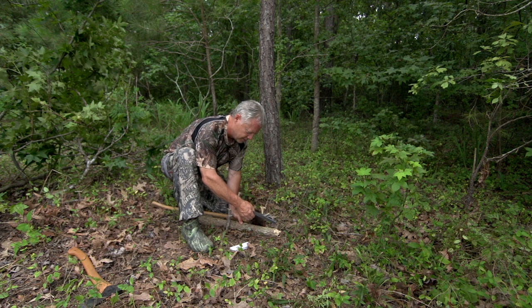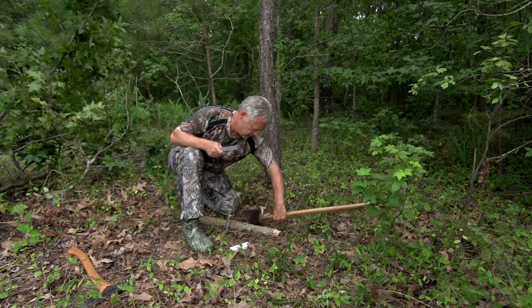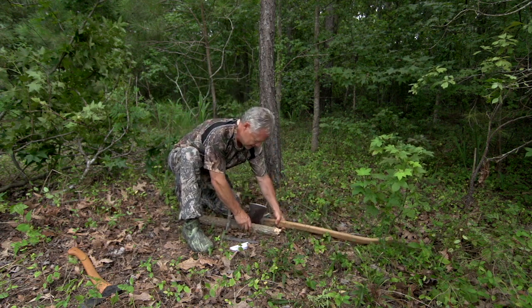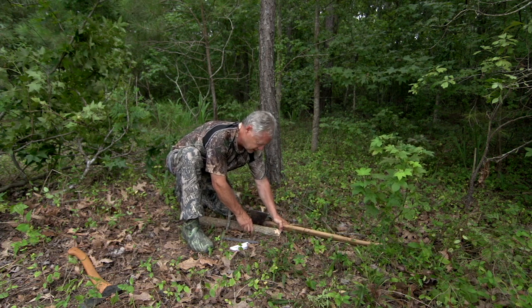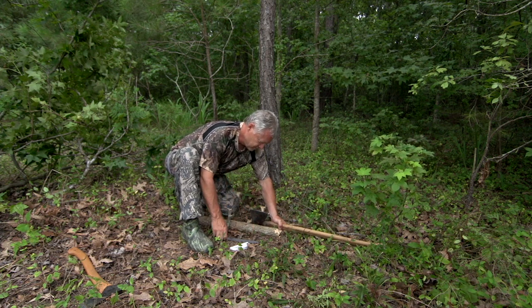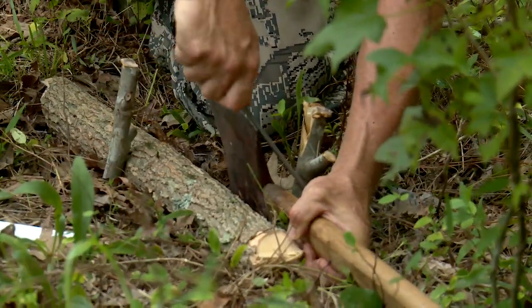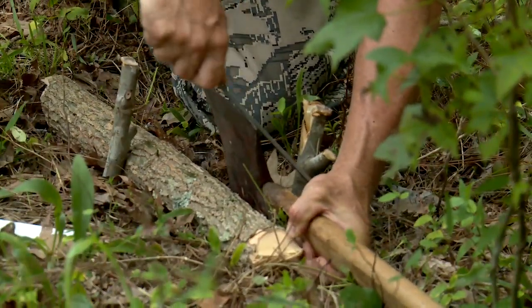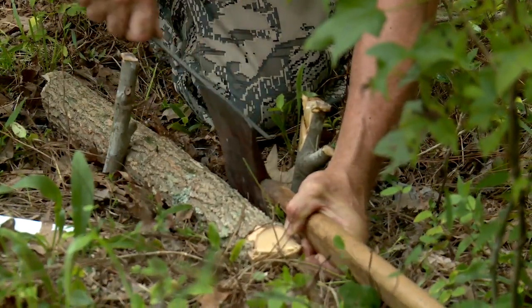I'm feeling that burr — yeah, that's what I need. So now I'm going to flip the axe, wedge this other side in, pull against that stake, and work this edge of the blade. Essentially I'm filing that burr off to get this axe sharp.